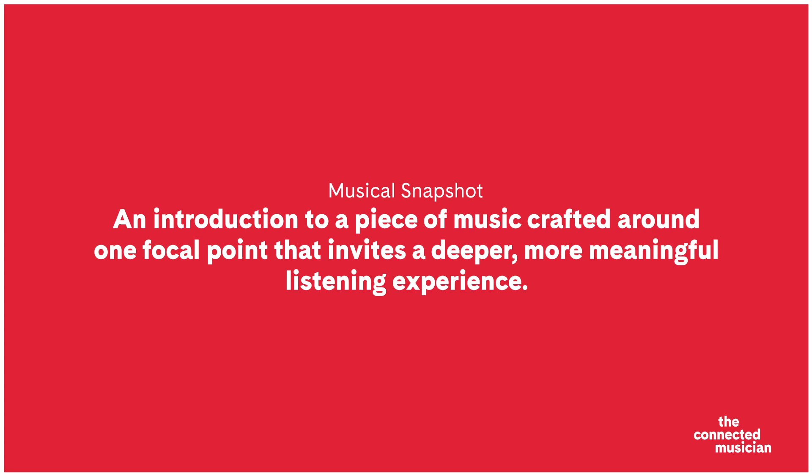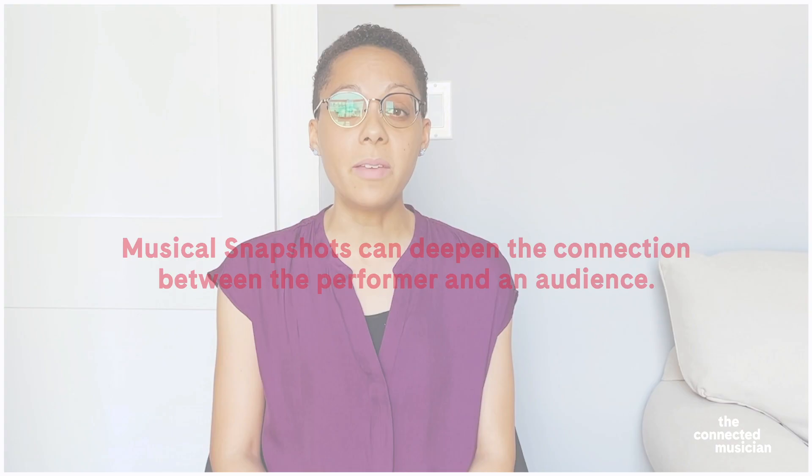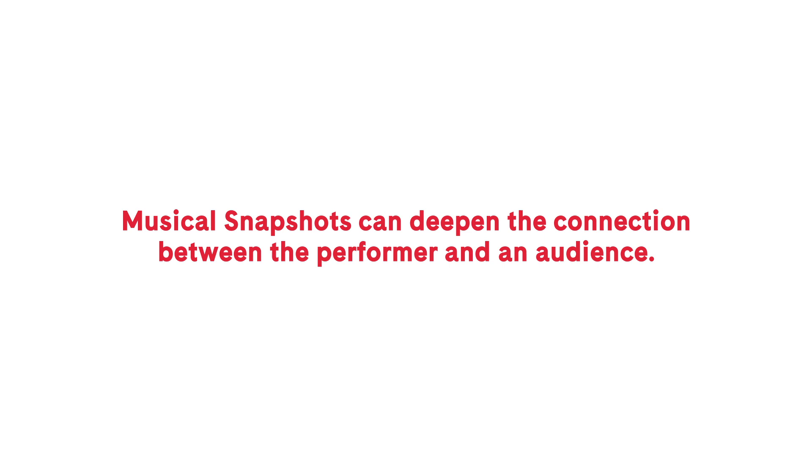Well, it's a way of inviting audiences to experience a piece of music more deeply by crafting an introduction around one focal point. I have found that musical snapshots help create another layer of connection between performers and audiences that goes beyond the shared love of the piece of music and even changes how I play. I use these skills whether I'm performing in a formal concert hall or a community venue to create a shared emotional space.